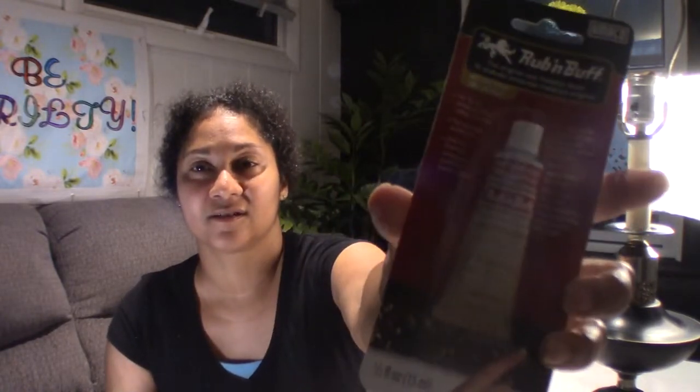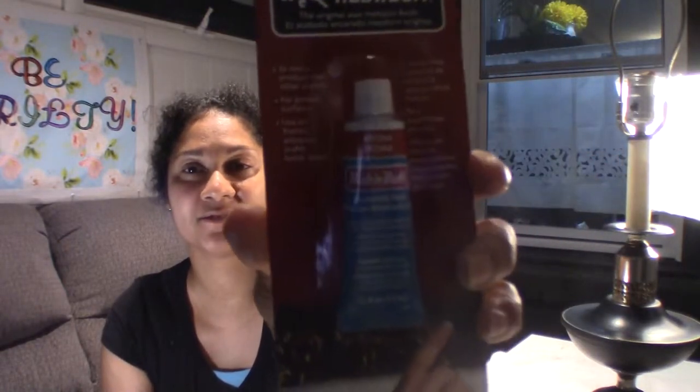So I got the Rub and Buff — I got it in antique gold and also the patina. I got these at Walmart for $4 each. I really didn't want to pay that much, but this is something new for me, I haven't tried these before, so I'm excited to do that. Let's do it!